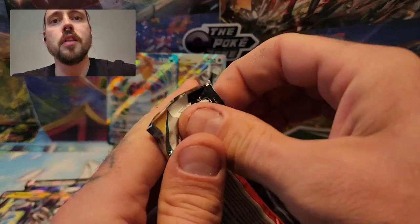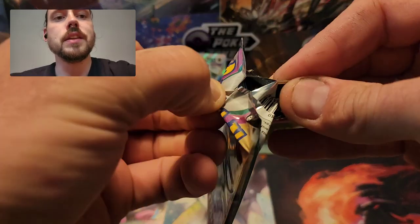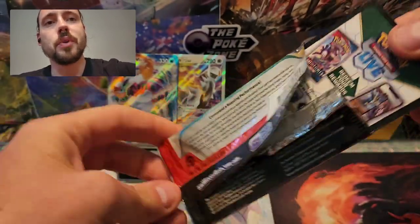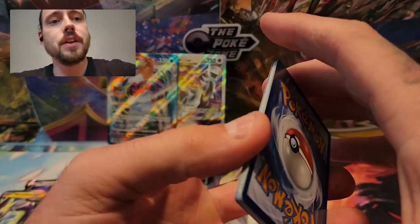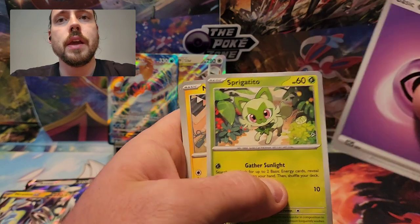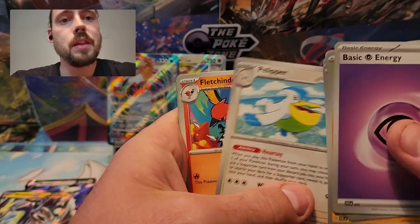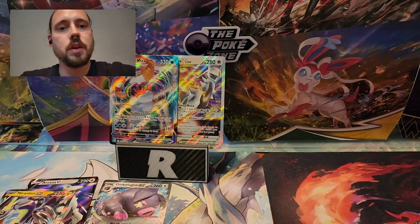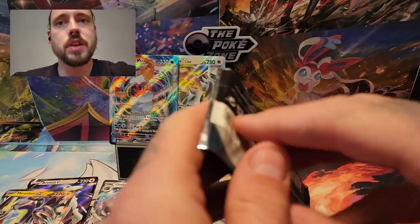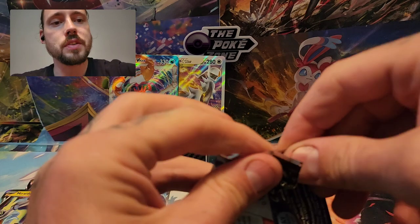On to the two Paldea Evolved packs from the first tin. When I opened these originally I got the Chien-Pao Special Illustration Rare — very nice pull. Hoping to get maybe one hit per tin. I did get that Kingler VMAX already, but would like something from the Paldea packs. Pelipper, Fletchinder, Delivery Drone Reverse, Tinkatuff Reverse, and Abomasnow. On to the last pack from the first tin — just the Brilliant Stars hit to show for it. You do get an EX promo card as well.